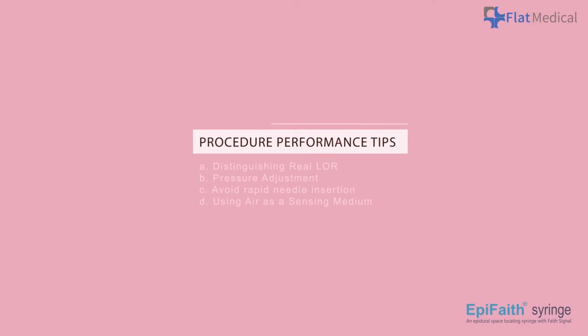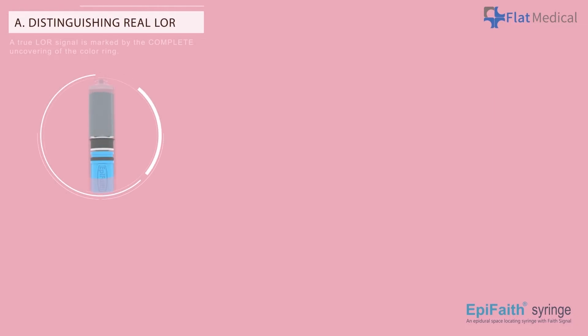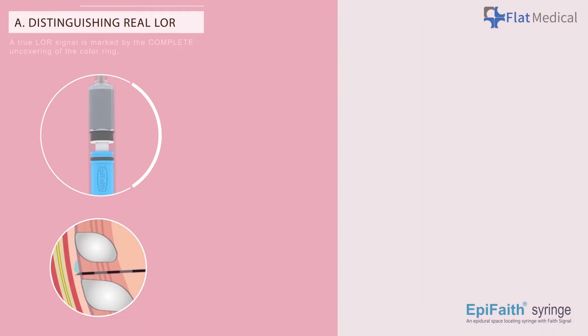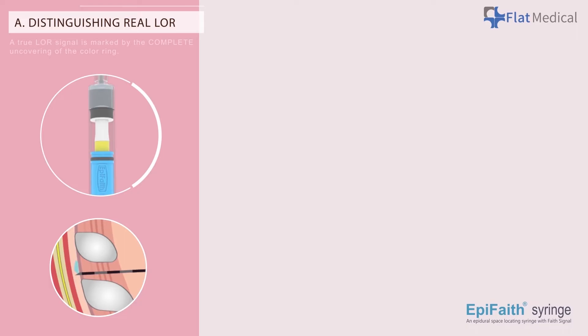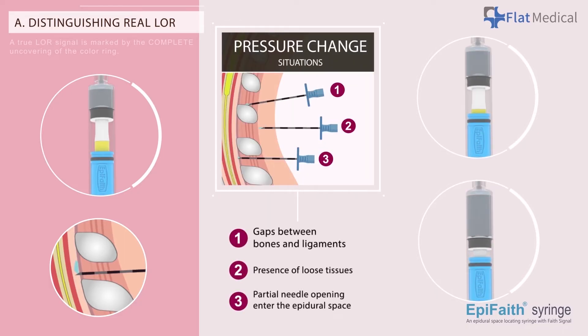Tips to Optimizing Procedure Performance — Distinguishing Real LOR: A true LOR signal is marked by the complete uncovering of the color ring. APFaith employs the continuous LOR technique, and factors such as gaps between bones and ligaments, the presence of loose tissues, or partial needle insertion into the epidural space can cause partial movement of the indicator.